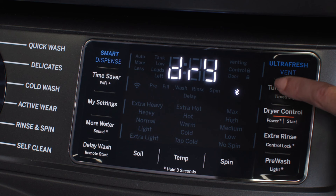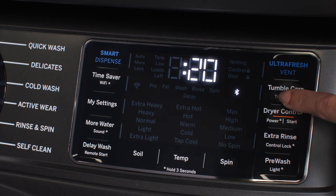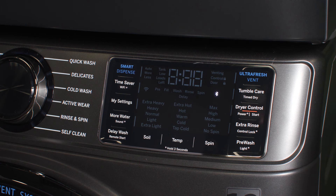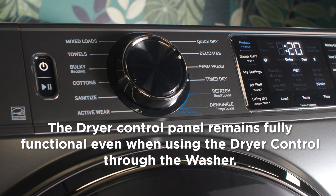To select timed dry instead of the sensor dry cycle, press the timed dry button on the washer while the display says dry. Repeated presses of this button will step through preset timed dry times. Once you've selected the timed dry cycle's duration, press the dryer control button within 10 seconds to start the dryer.